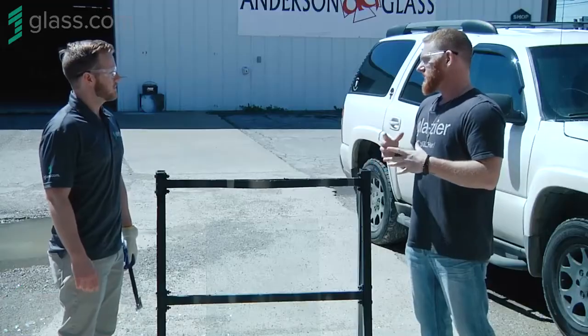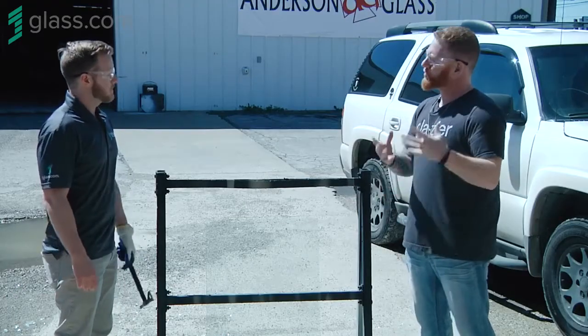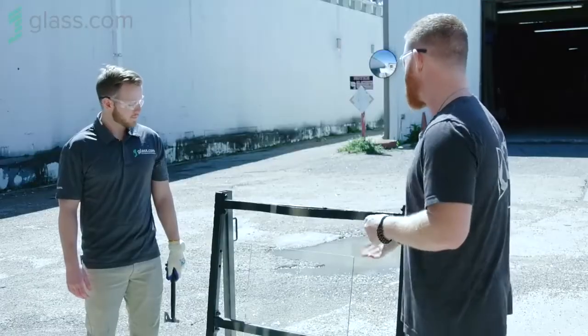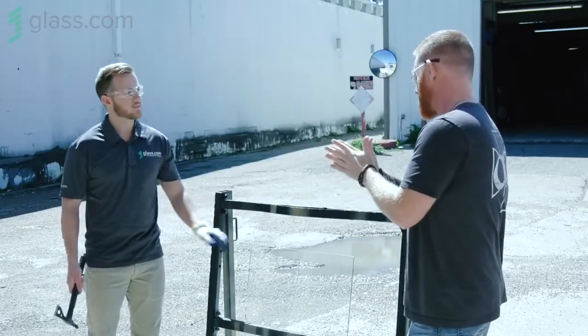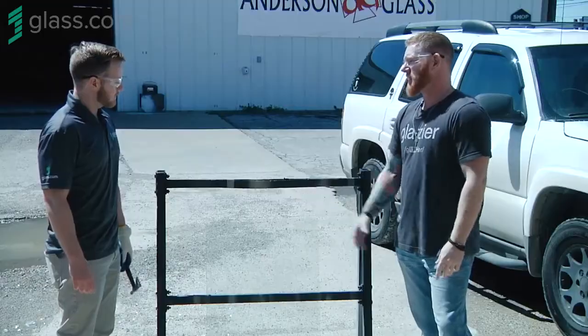This is laminated glass. Laminated is a type of safety glass. There are essentially three safety glasses: tempered, laminated, and then an acrylic or plexiglass, which is kind of a plastic base. What we have here is two pieces of glass that are laminated together with an adhesive film. Essentially this is annealed or plate glass on both sides.